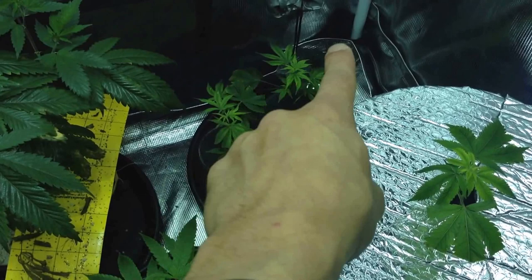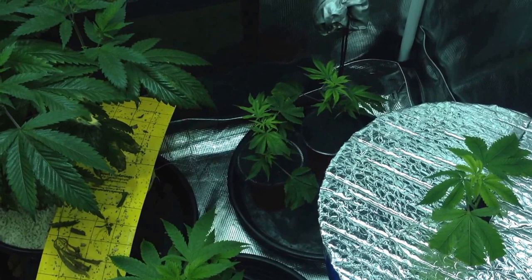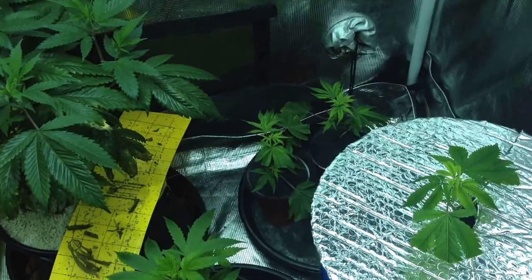So then we'll talk about the newest girls in here. Back there are two Gorilla Cool number fours — we got those from our content. One of them is using veganics, Vegan Matrix, and the other one is using my synthetic line. I'm growing them side by side just to see what the difference is, and they're growing in coco.